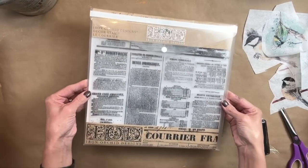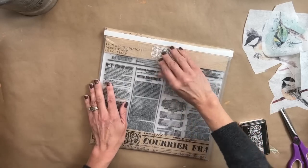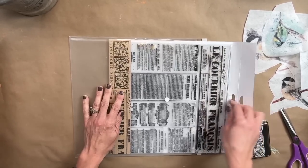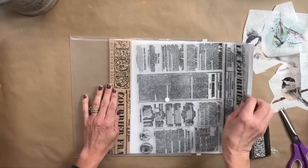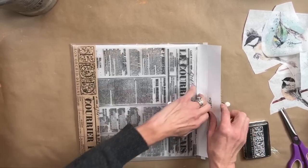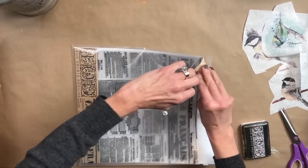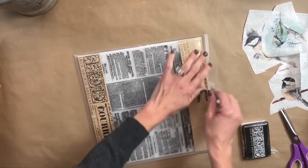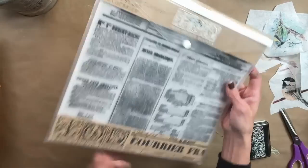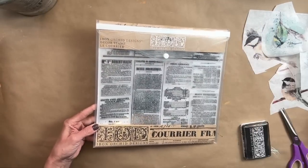The other product we're going to use is the stamp set called La Courier from IOD. And if you haven't picked up any of the envelopes yet for your stamps, you are missing out — this got me completely organized. I do have another order in for these because everybody else is loving them just as much as I do.